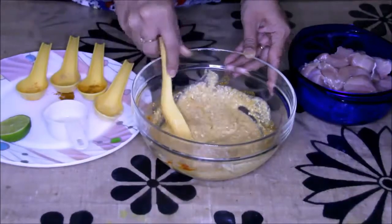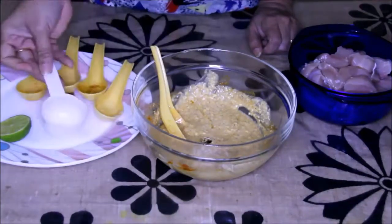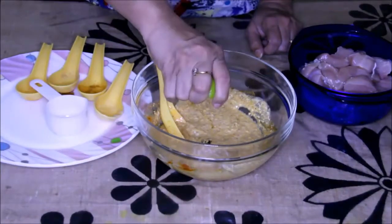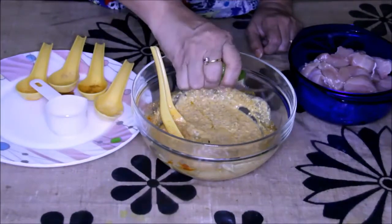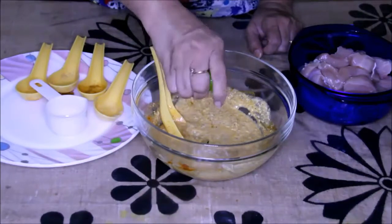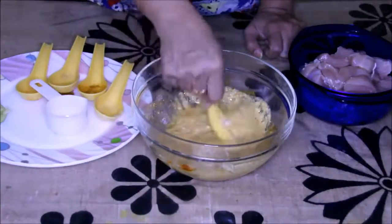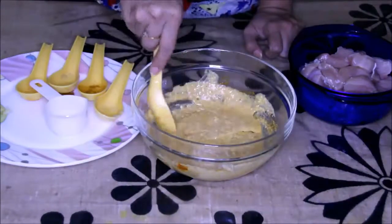Now this marination is ready and I'm going to add oil — this is going to give nice texture to your kebab. And I'm going to squeeze this lemon into this; this lemon will help make the chicken tender very fast. Now just give it a mix and it's done. It's a very easy and quick recipe.